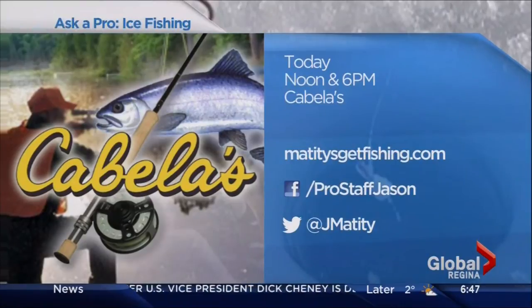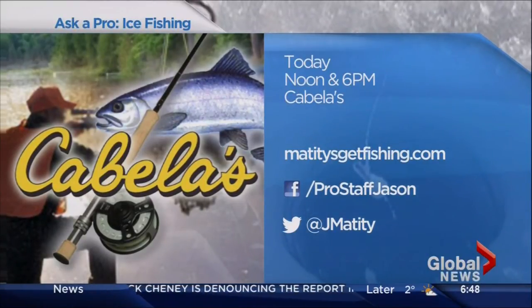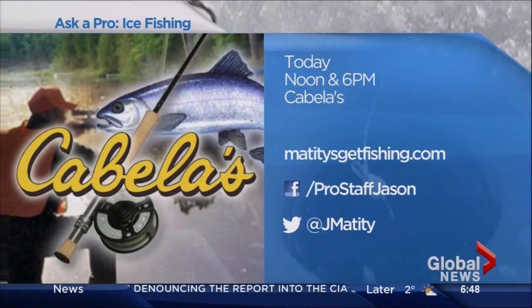There you have it — you heard it here first from the expert Jason Matty. Thanks for coming in. Lots more information on his website, MattysGetFishing.com — lots of great info and some great videos on there as well. Thanks for coming in. Nice fishing, thank you for having me.